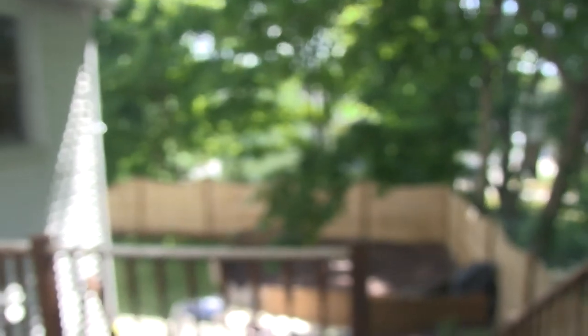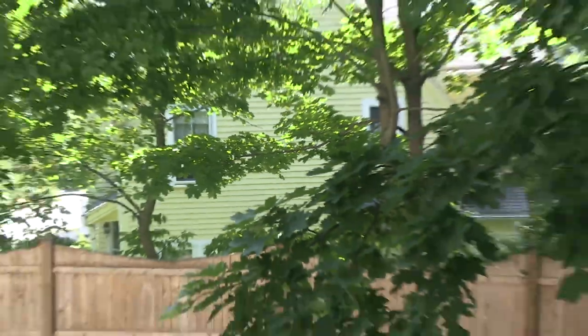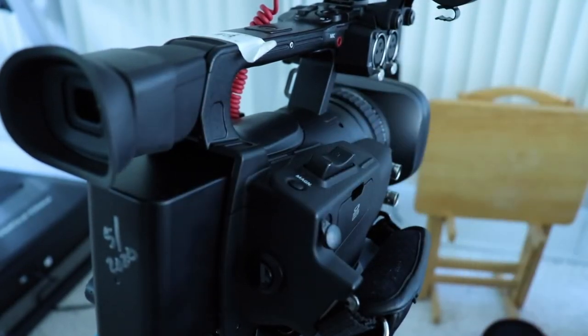To put it simply, focus will deal with how blurry or sharp an image is, zoom will deal with how zoomed in or out it is, and iris is essentially brightness — or how much light is being allowed into the lens. There are also zoom buttons on the right side of the camera that can be used to adjust zoom in addition to the ring.